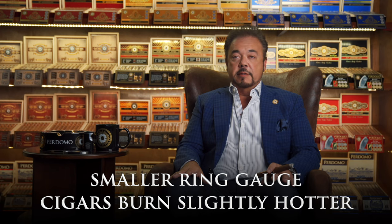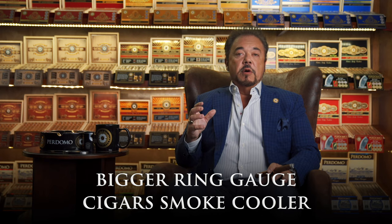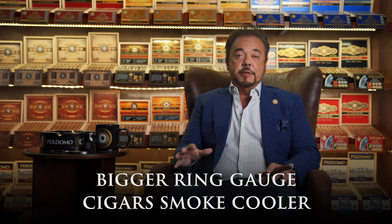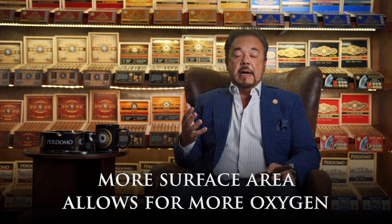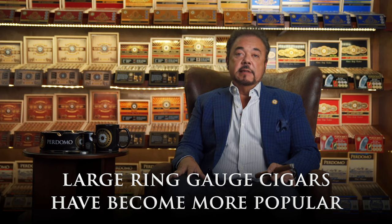Smaller ring gauge cigars do burn slightly hotter because the circumference is smaller. A bigger ring gauge cigar is always going to smoke a little cooler because of its circumference. So it's natural — you're going to have more surface area, which in turn is going to give you more oxygen and more air passage. And I believe that's one of the main reasons that people are gravitating to larger ring gauge cigars like 54, 56, and 60s.